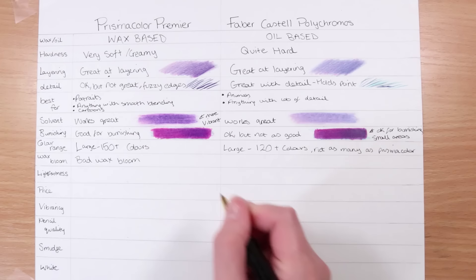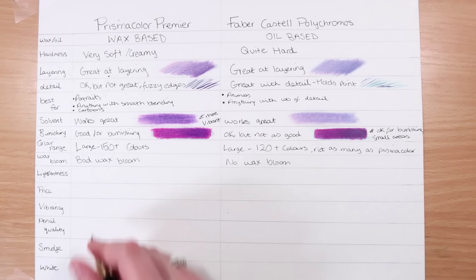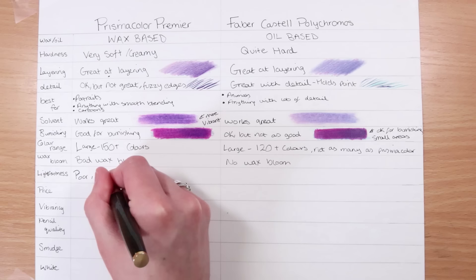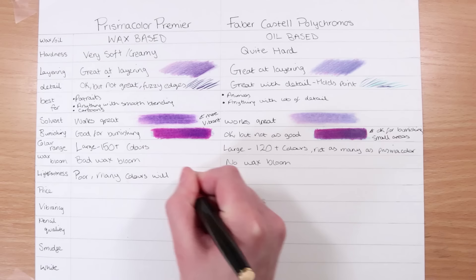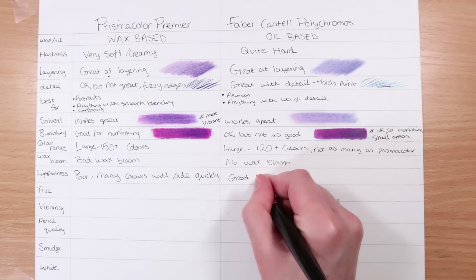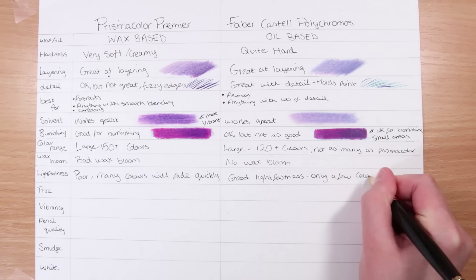In terms of wax bloom, Prismacolor has really bad wax bloom, whereas Polychromos don't get any wax bloom. Wax bloom basically means that once you leave your drawings for a bit, it creates a white transparent film on the top which you have to wipe off, so it's not a nice thing to have to deal with. Next is lightfastness, which is so important if you want to sell your artwork — it basically means how fast your colors fade. Prismacolor unfortunately has quite bad lightfastness ratings, and many of the colors will fade quite quickly. Polychromos have much better lightfastness ratings; the large majority have good or excellent ratings, though there are still a couple of colors that aren't great.